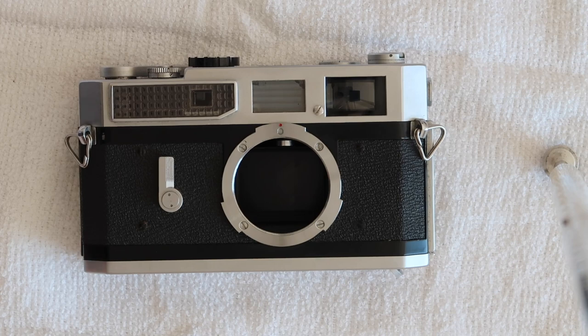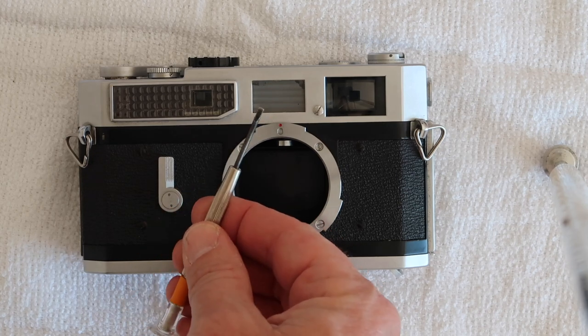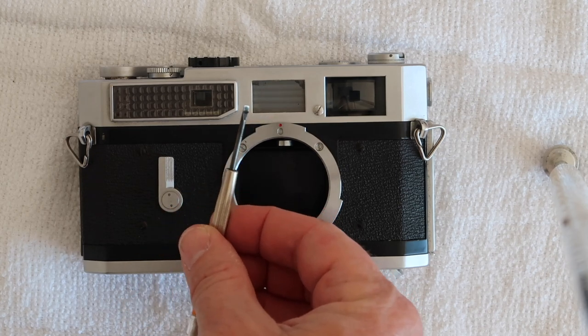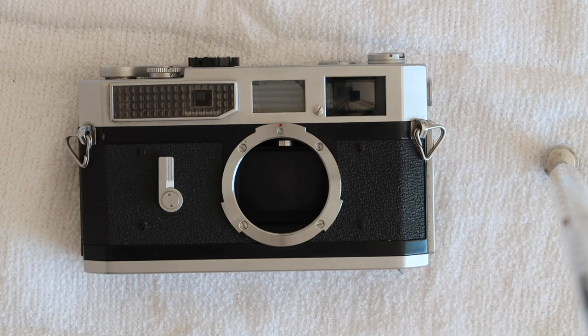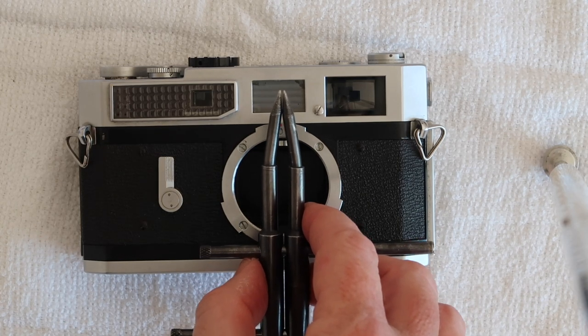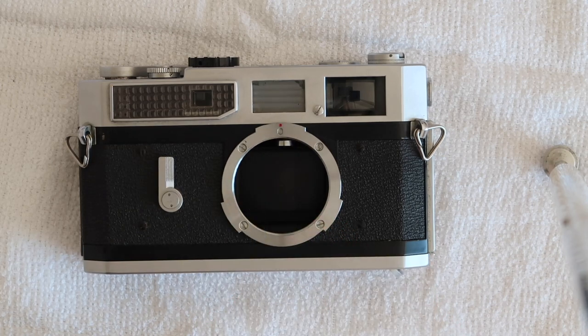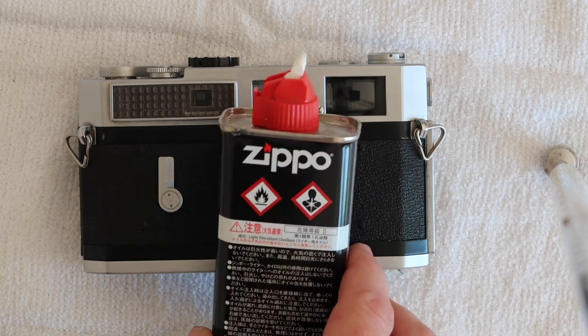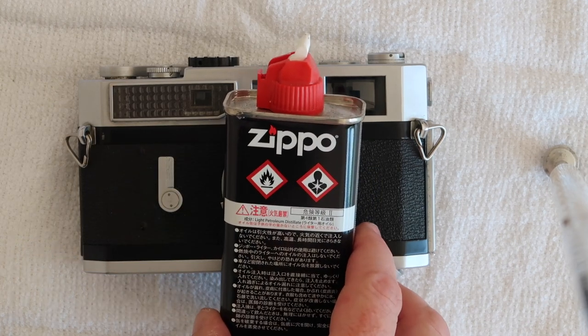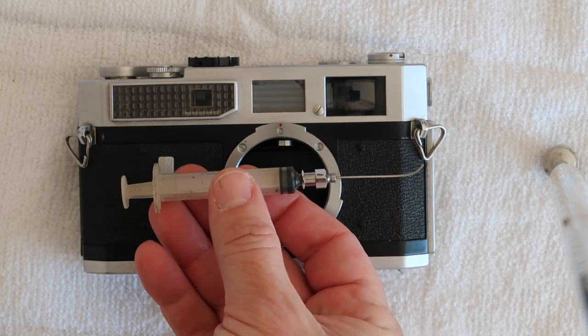To do this work you need some basic tools, nothing really fancy. First you need a slotted screwdriver, like this one or a little bit smaller. You also need a pointed spanner, or a pair of tweezers with sharp points, or a pair of needle nose pliers with sharp points. Another useful thing to have is some lighter fluid and a little bit of oil.